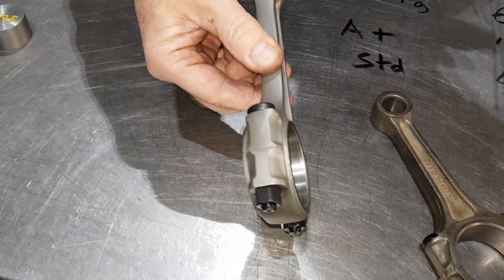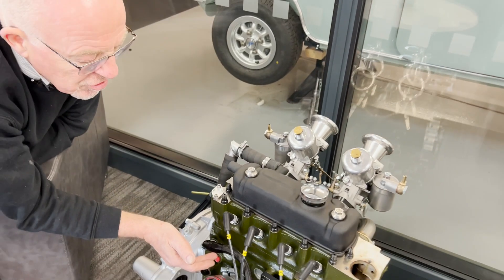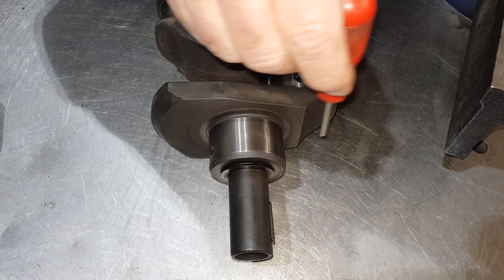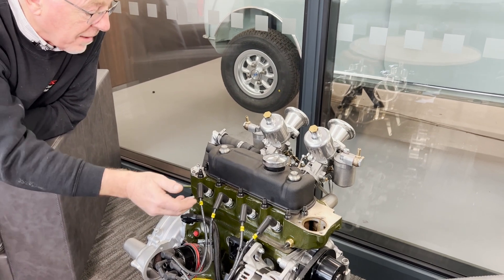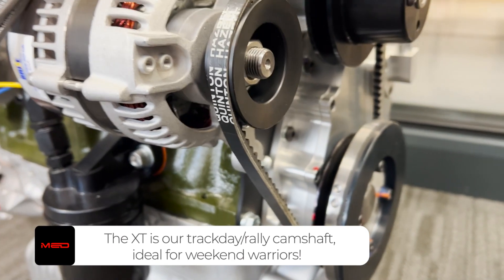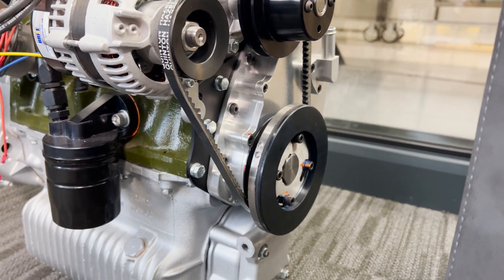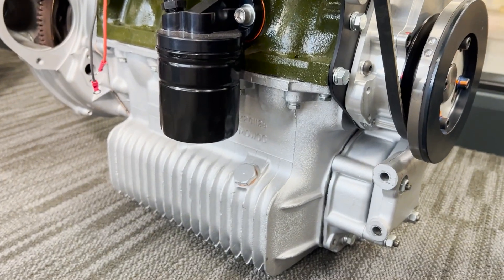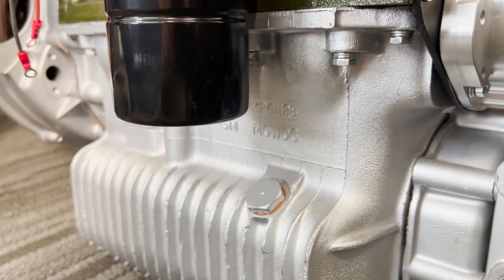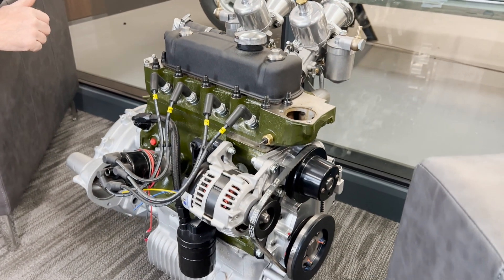We've lightened and polished a set of A-plus con rods and fitted them with ARP rod bolts. The crankshaft is quite a special one - it's a Metro Turbo crankshaft that was in perfect condition, standard size, so we cross-drilled it, nitrided it, and did the improved counterbalance around the big ends to get some more weight away. We fitted the XT camshaft, which is a 280 duration camshaft, along with vernier timing gears, and you'll also notice it's got the MED alloy timing cover and the MED crankshaft pulley bolt and lock plate. On the gearbox we fitted one of the race straight-cut synchromesh gear kits with a set of roller drop gears, the MED ATB differential fitted with a 3.4 final drive, and we will then run that with the Hardy Spicer adapters which haven't been fitted yet.